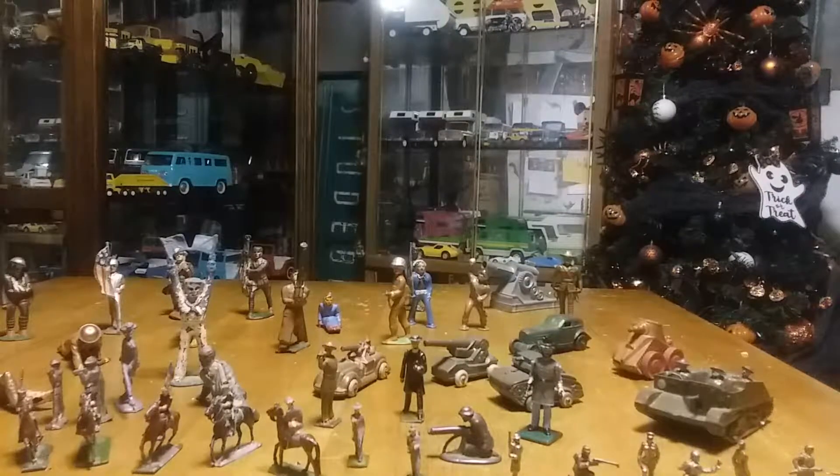Hey YouTubers, this is Bruce from Bruce's Antique Toy Corner again. I'm going to do something a little different this time in my filming. Usually you're seeing stuff that has wheels on it, but a couple films back I showed you a couple of Barclay pop metal toy soldiers — some from World War I, some from World War II. I have a whole collection of these so I thought I might show them to you today. I'll pick them up one by one and show them to you and let you know all about them.